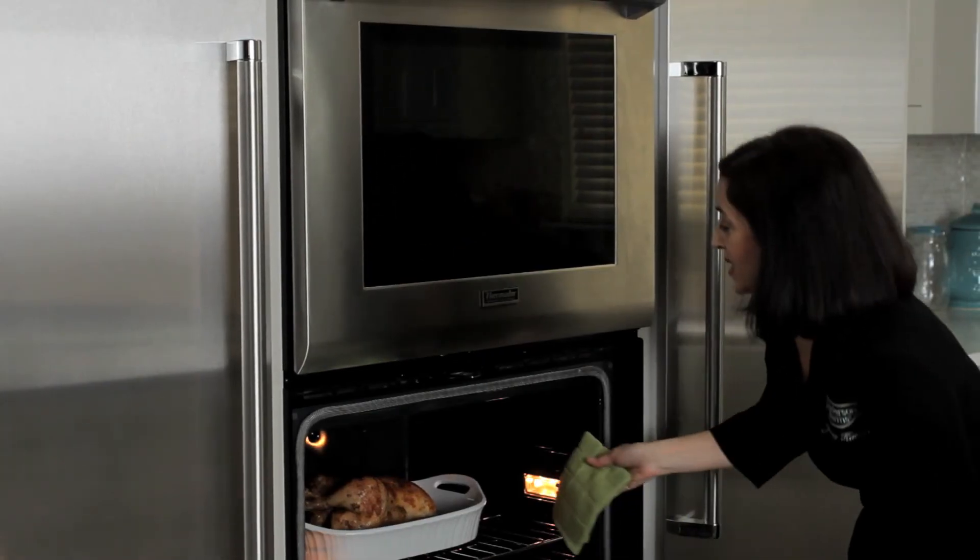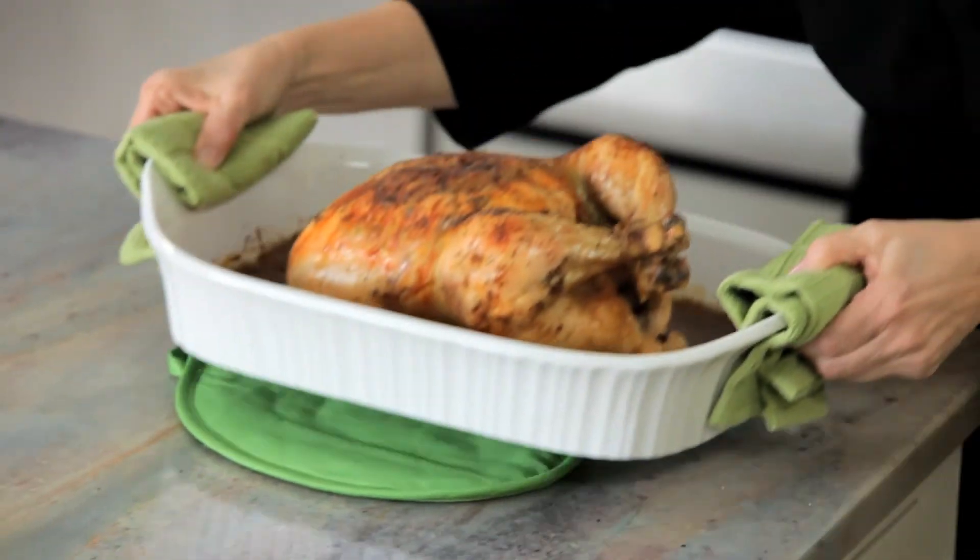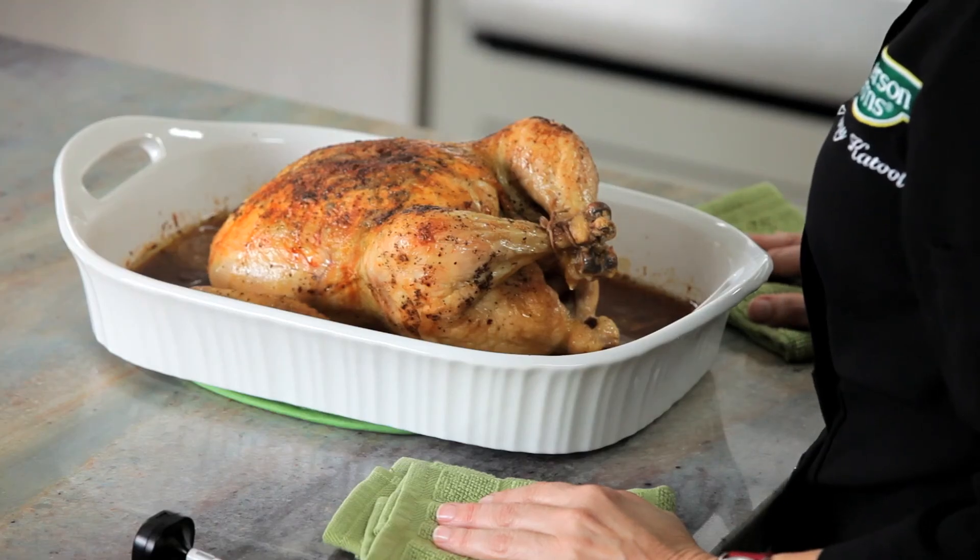Our chicken has been cooking for an hour and a half, so I believe it's ready — it smells good, I can really smell the rosemary. I like to check and make sure the chicken is ready using a thermometer. It should read 170 degrees in the breast and 180 degrees in the thigh for a whole chicken. Not only is cooking a whole chicken economical, but it also makes a great presentation as you can see.